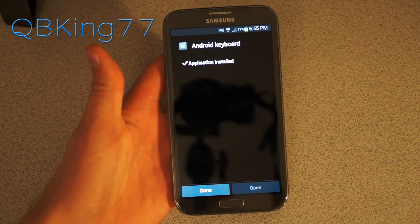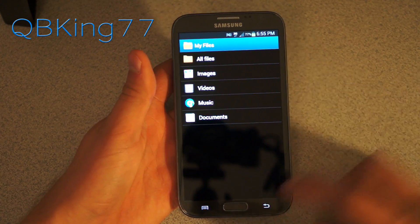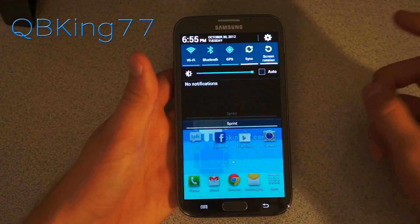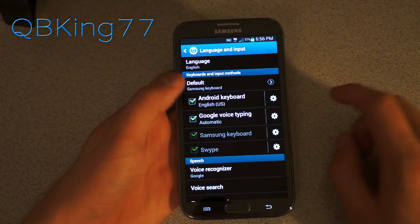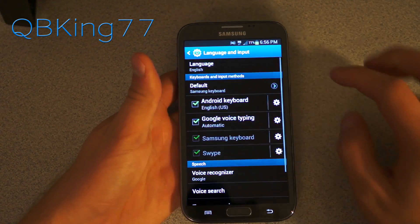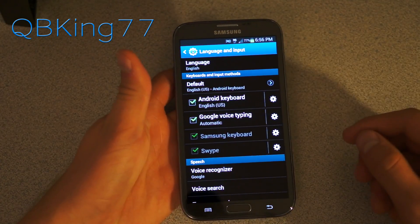This is a Galaxy Note 2 that I am installing it on. It says application is installed. Go ahead and hit done. And it depends on the specific device you are on. You can go ahead and go into settings, then scroll down. You'll see language and input. You need to make sure Android keyboard is checked. You can tap on settings if you'd like to — you have various settings.